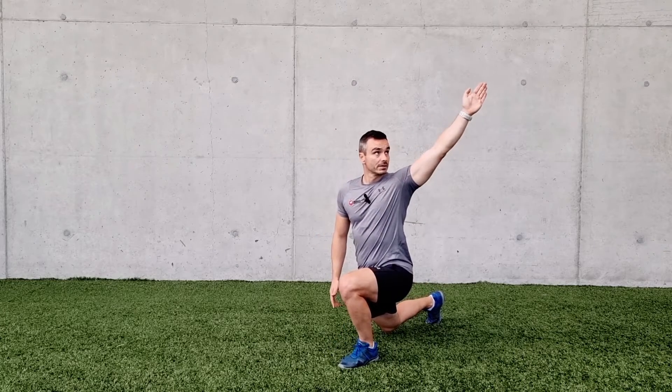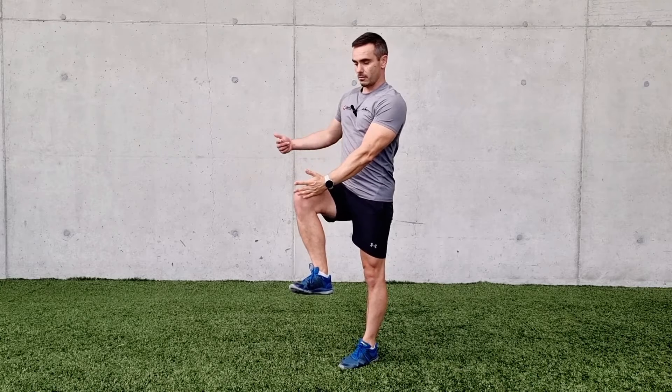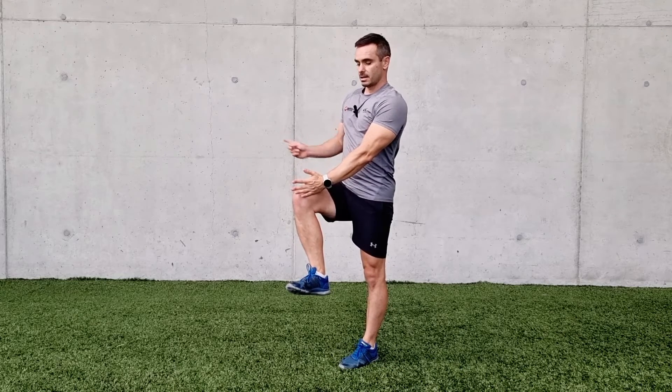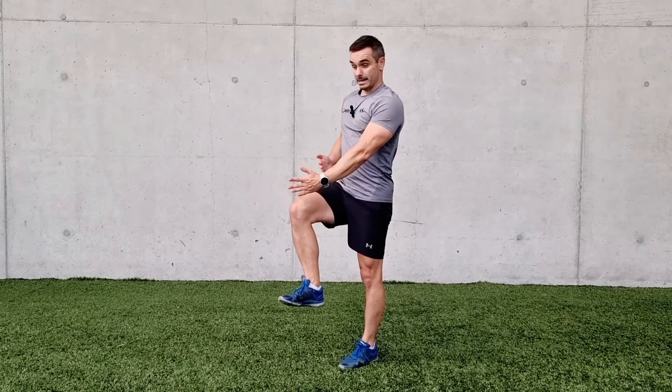45 degrees up, head is following it, and then we push into that leg all the way up nice and tall. Now with the right knee pushing this way, counteracting that effort with your hand, and again controlling the pelvis — up and in, rotate, follow.